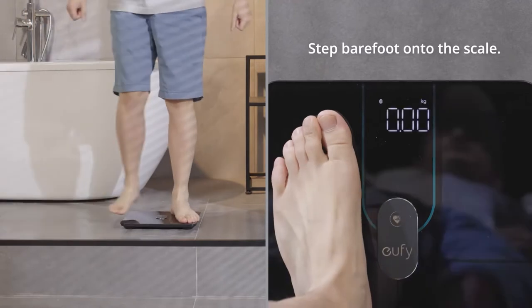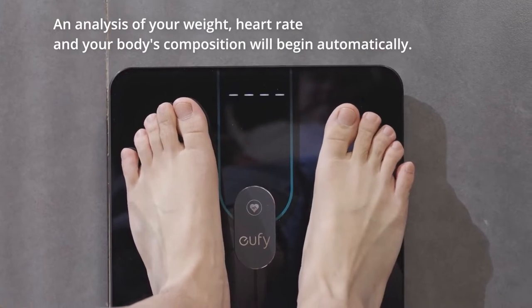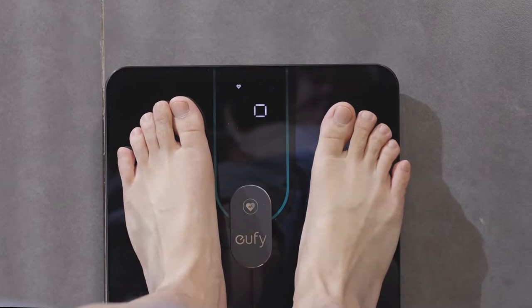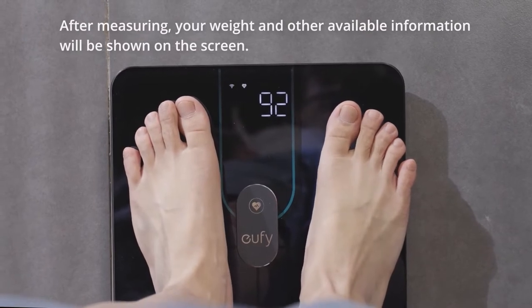A full body report can be generated to get fast feedback on how to reach your defined goals. It is also possible to track and share your fitness journey with others. The scale has a calorie management feature which allows you to record your daily calorie intake to get personalized insight on how many calories you should be eating.